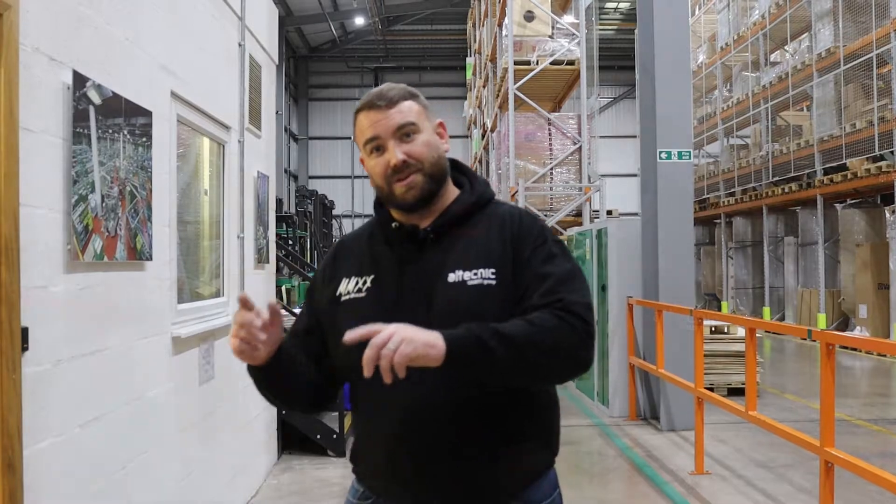Hi everybody, my name's Ed Rice, I'm Technical Manager for Altechnic. To do something a little bit different today, we're gonna go inside our test room and we're gonna take a look at PRVs, or pressure reducing valves. What we want to do is take a look at the relationship between reduction in pressure and the reduction in flow. Let's go inside and let's have a look.